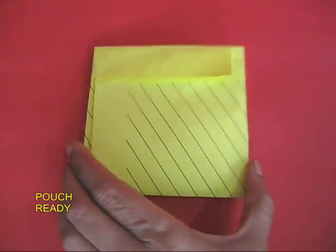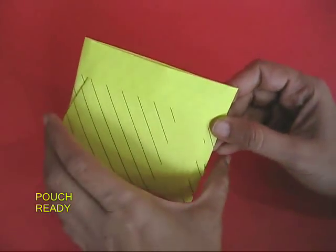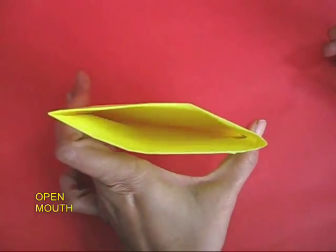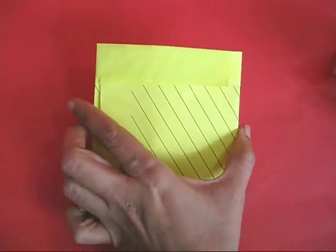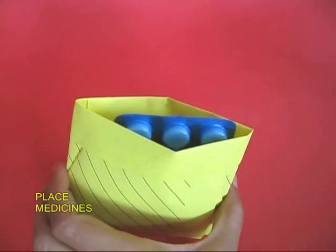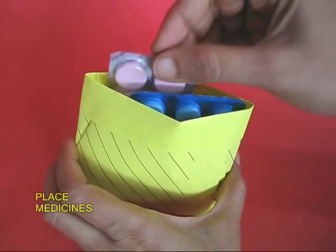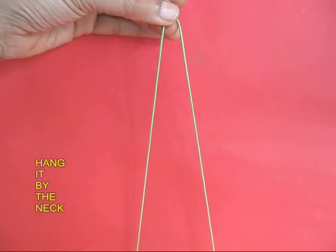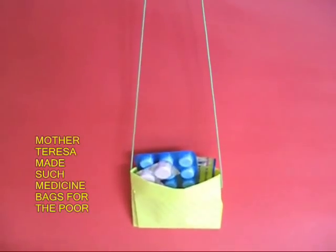Many poor people used to visit Mother Teresa for medicines, and because they wore no clothes they had no pockets to keep the medicine. Mother Teresa would fold pouches like this, put medicines in them, and then with a string she would hang the pouch around the patient's neck.